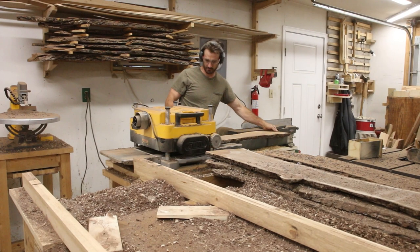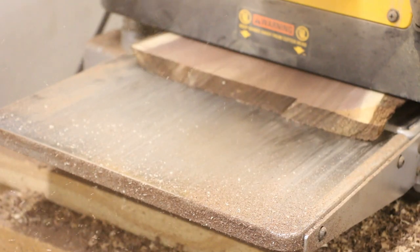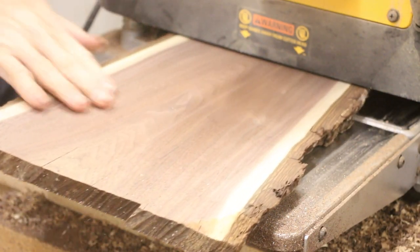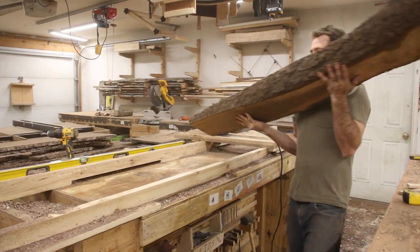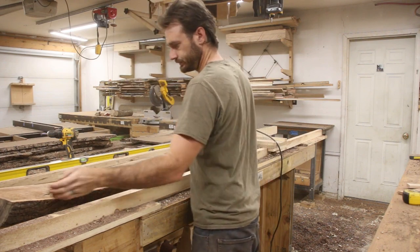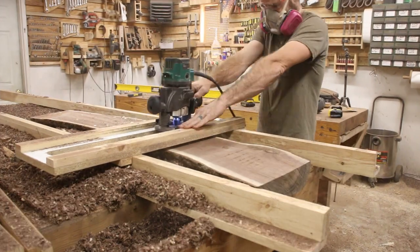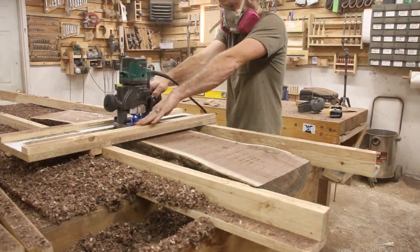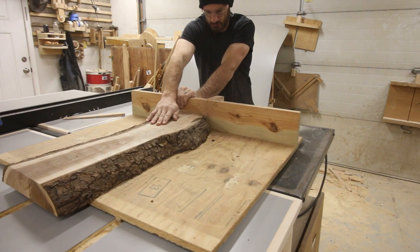On some of the smaller boards I was able to flatten them using the router jig and then flip them over and run through my planer, but of course not all of them fit. I also used the router jig to flatten this top piece that came off the top of one of the logs — this ended up being the legs. I wanted to use the top of the log for this part because I wanted as much sapwood in the project as possible; cutting from the middle would have had a lot less sapwood.